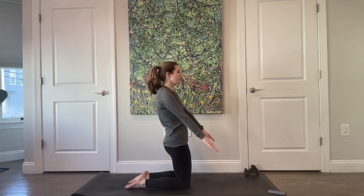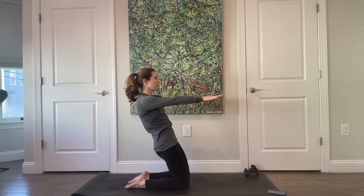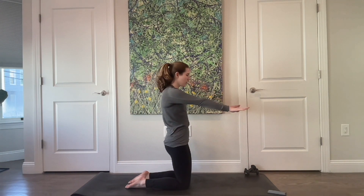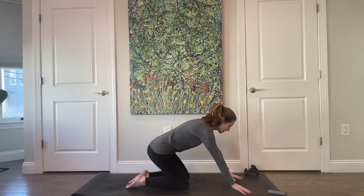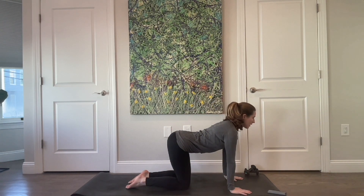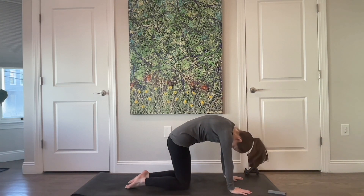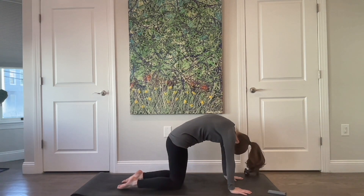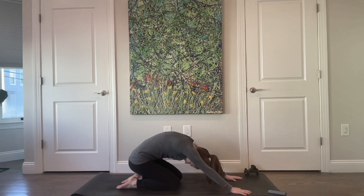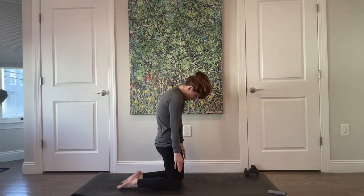Let your hands come out as you hinge back, staying between two planes of glass. Then coming forward, hinge at your hips, let your hands come underneath your shoulders. Find that arch through the back, widen the sitting bones, and narrow the sitting bones as you press up towards the ceiling. Push yourself back, find a little child's pose here. Stretch through the low back, and then peel yourself all the way back up.